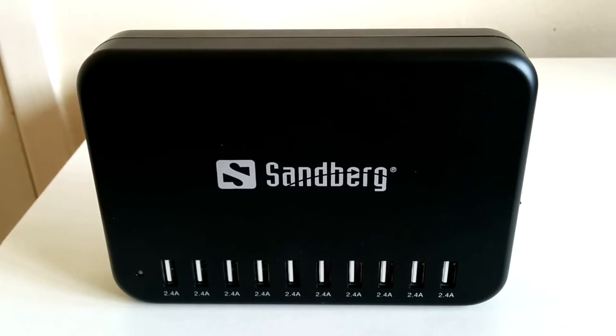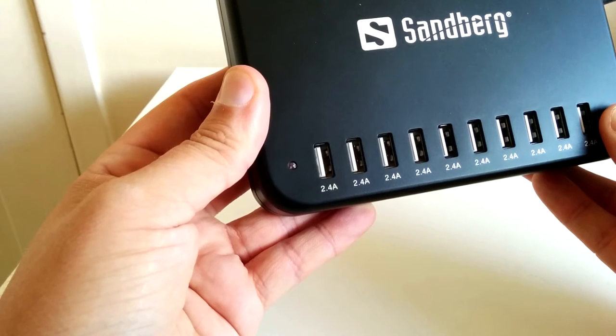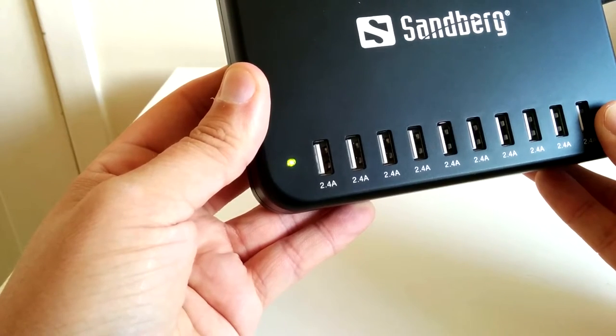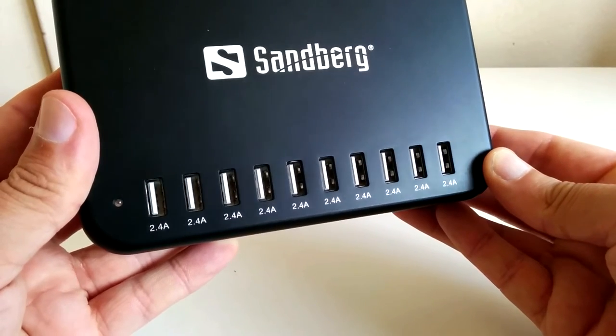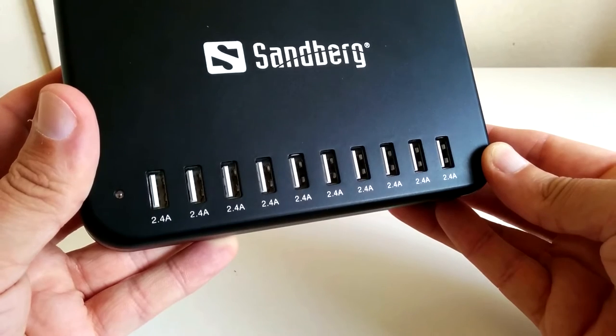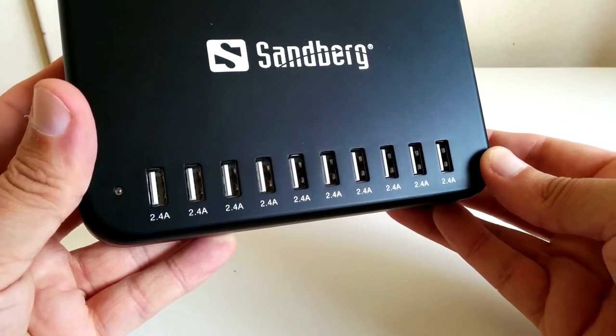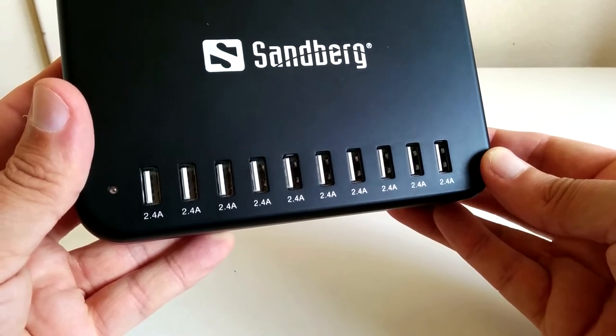As you can see, the design looks to be incredibly basic but I still happen to really like it. The green indicator light gives off a nice and bright shine letting you know it's on. Then we have the 10 2.4 amp USB ports and I like the way the white colour inside clearly prepares you on which way you need to insert your cable. I'm a geek, I know.